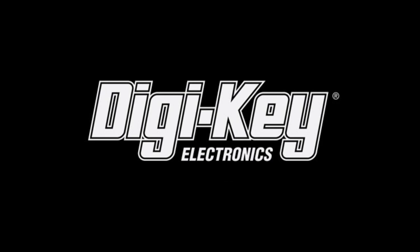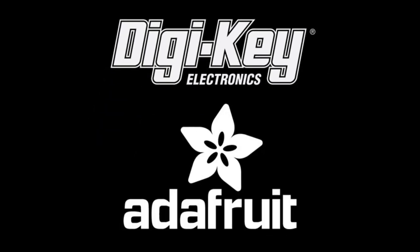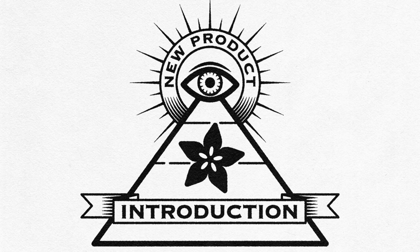It's everybody's favorite segment. What is it? Brought to you by Digi-Key and Adafruit. It is... Eye on NPI.